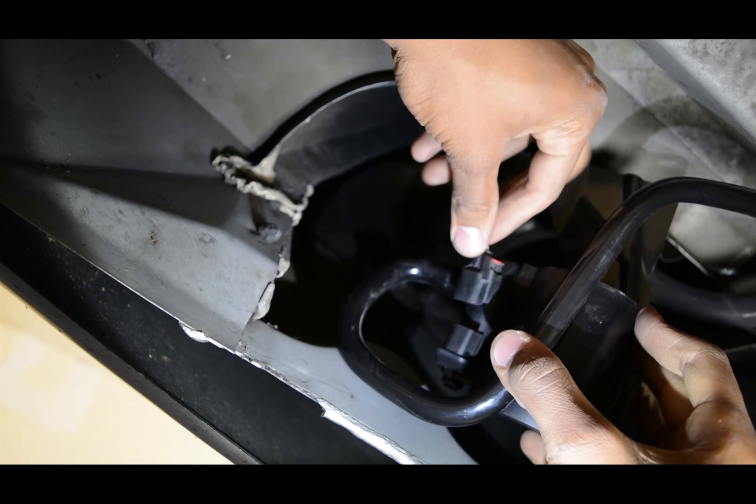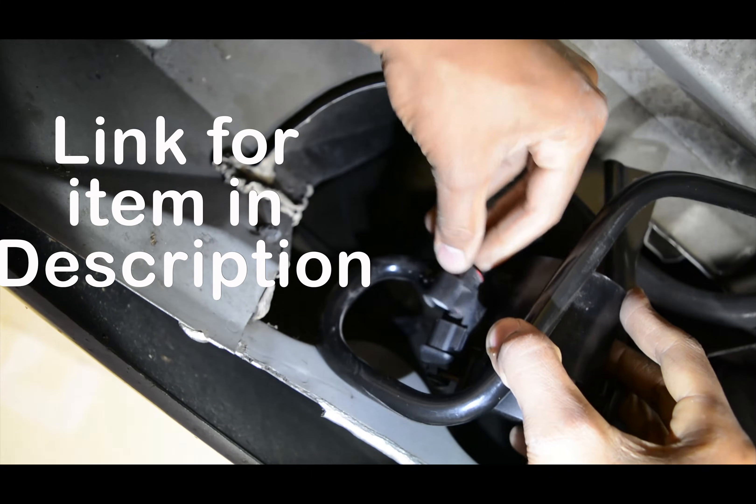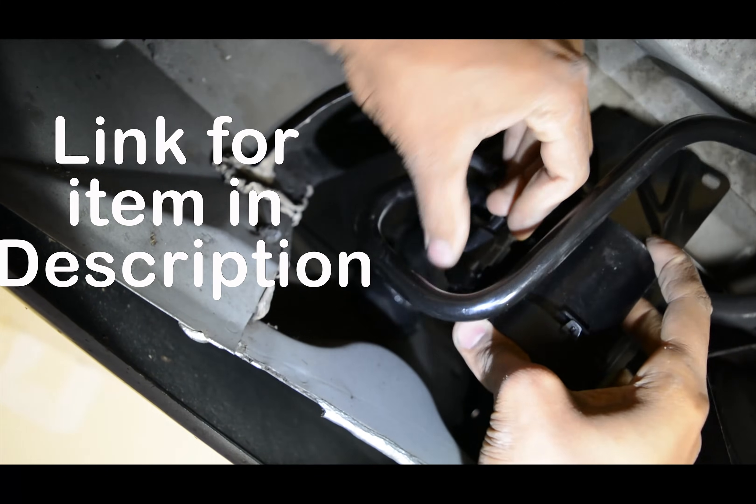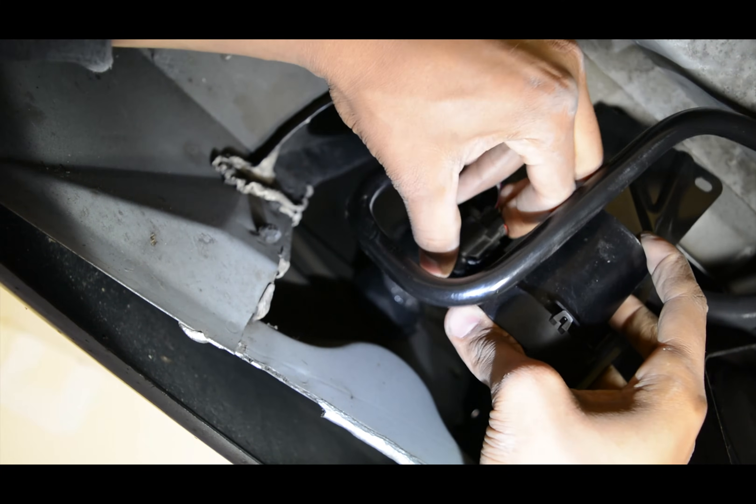Next it's time to go ahead and start reinstalling the new vent solenoid. First things first, go ahead and reconnect that cable. Make sure you hear a click sound so you know it's locked in place.